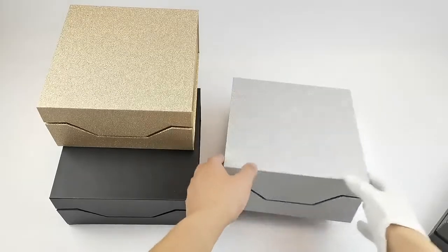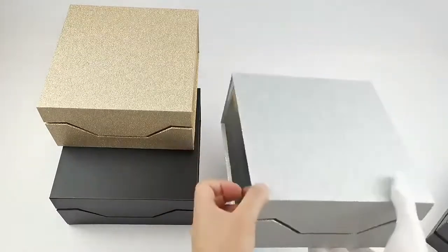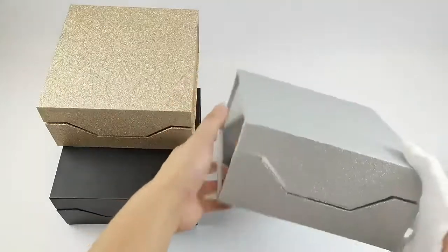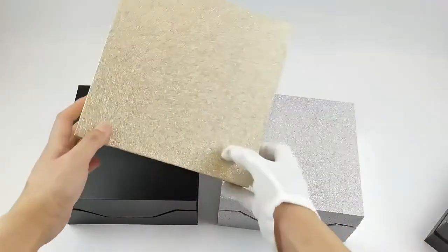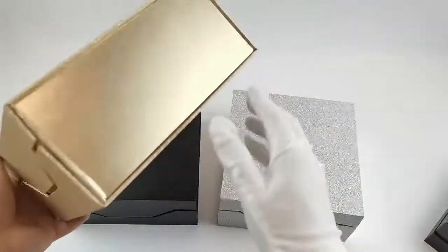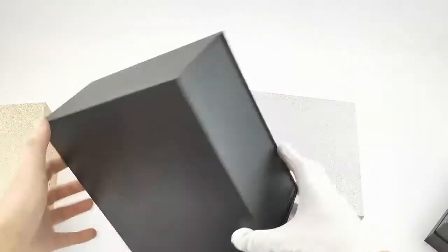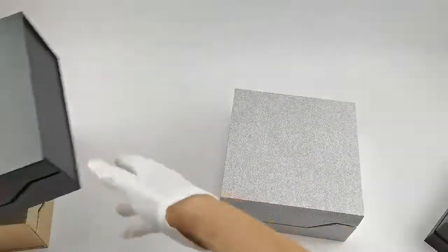Good morning guys, welcome to Walking Printing. Check out the magnetic foldable paper box — it's very luxurious because the material uses fancy paper and texture, and the surface has matte lamination. Let me open the magnetic closure to check inside.